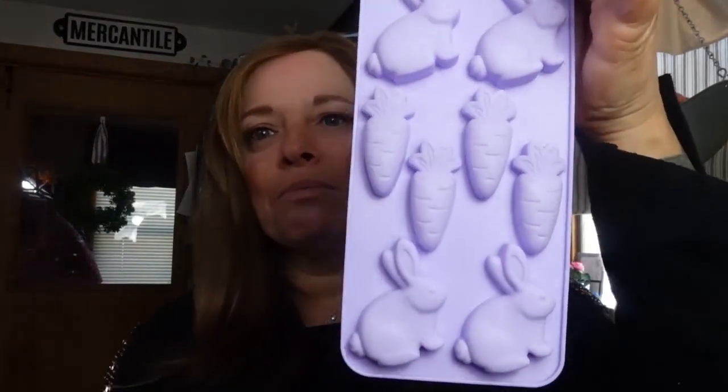I grabbed a silicone bunny mold — how cute are they — and also the little mold of individual bunnies and carrots. I've used both types before at Christmas: I did a big tree that I set out, and then I had little ones that were trees and wreaths for individual butters. I really like the little ones because one will do a nice biscuit, and you don't have to cut into anything. These make it really nice for personal servings and are super cute to have on the table.